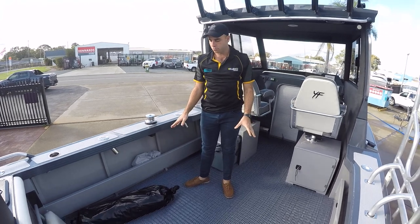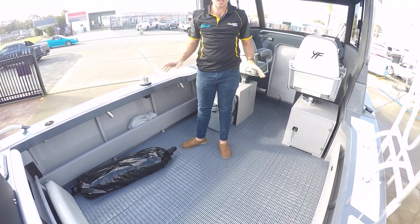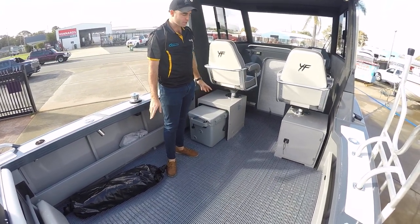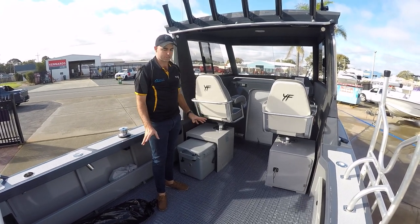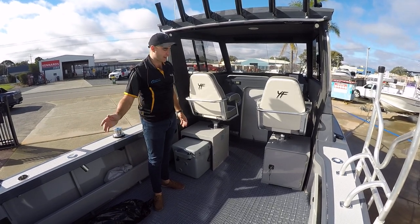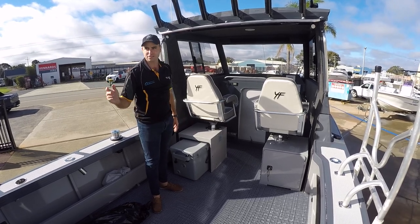Underneath the floor is vinyl-like flooring. We like to put this in a lot of our Southerners for those who aren't going the C-Deck or deck armour option, purely because the checker plate gets so hot and you've got to look after the feet one way or another. It's easy to drain out, and after a few seasons if it turns a bit ratty, you can throw it out and start again.